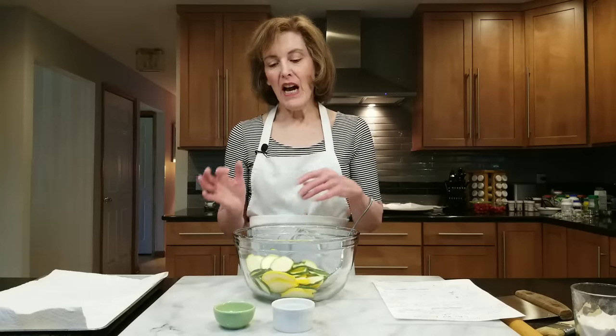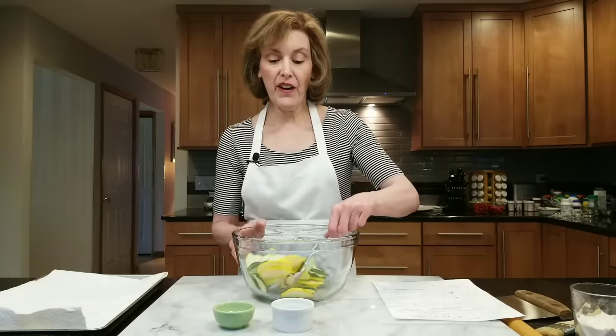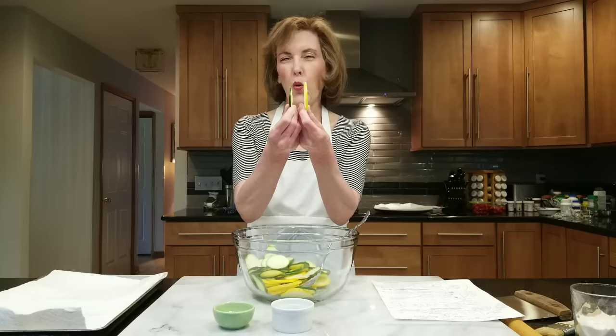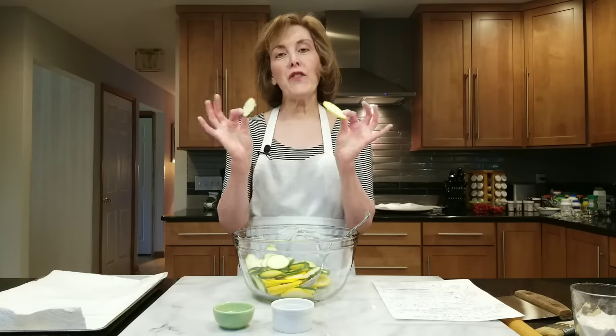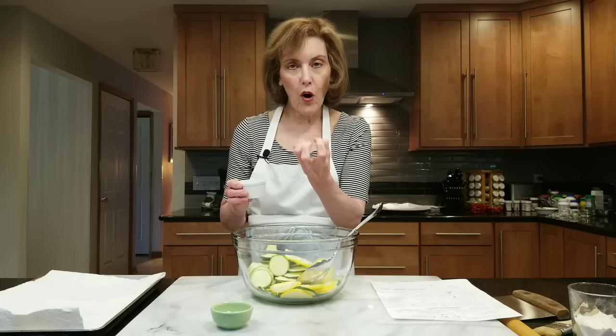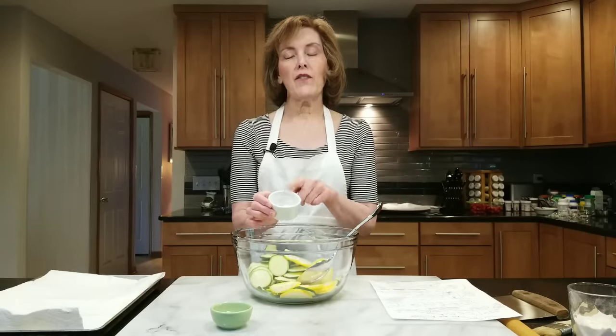While our dough is chilling, I'm going to get part of our filling ready — the yellow squash and zucchini. I thinly sliced them about a quarter inch to an eighth of an inch thick; do whatever you feel comfortable with. I used a medium zucchini and one medium yellow squash, and you can even slice them lengthwise if you want. We want a dry filling — we don't want our cheese and crust to get wet. A teaspoon of kosher salt sprinkled over the squash.